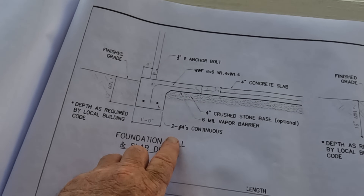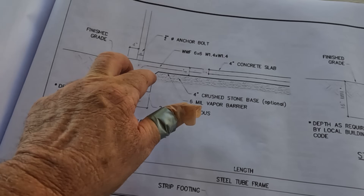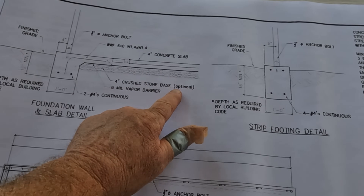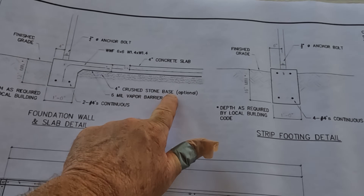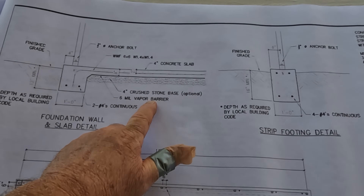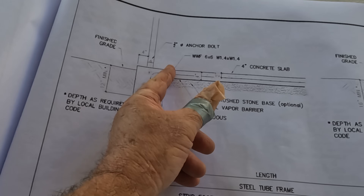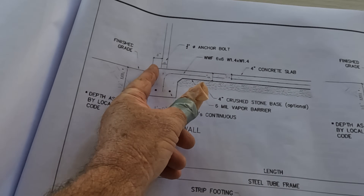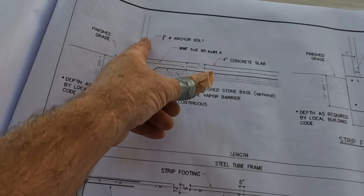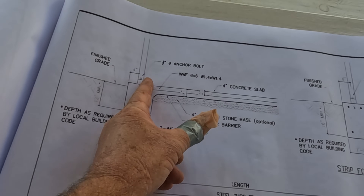We've got two pieces of rebar — two number fours continuous — so these two number fours go all the way around the perimeter. Here's an optional item: four-inch crushed stone base, and a six-mil vapor barrier, both optional. You can also widen your foundation so it extends beyond the edge of the building, so that you can drill straight through your base rail rather than use that offset drill.